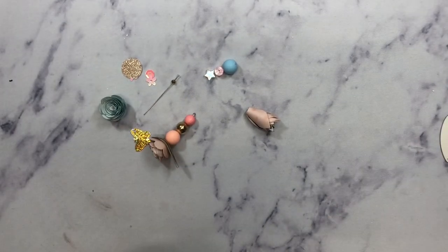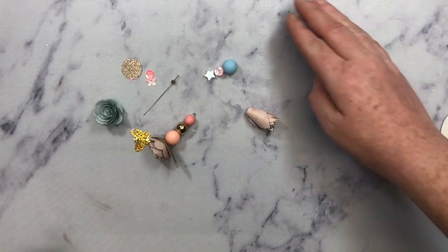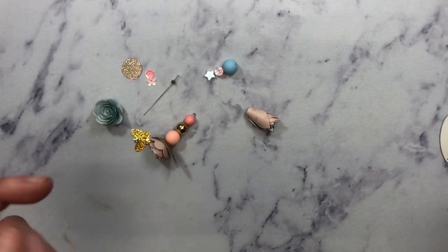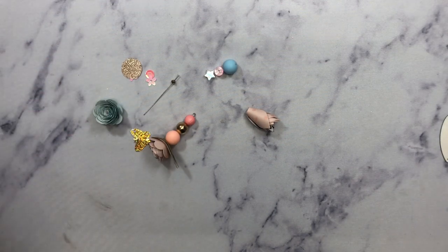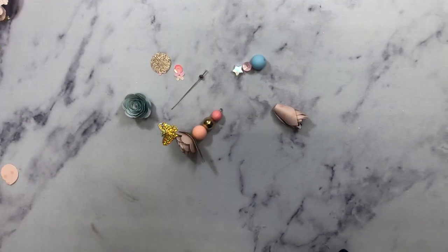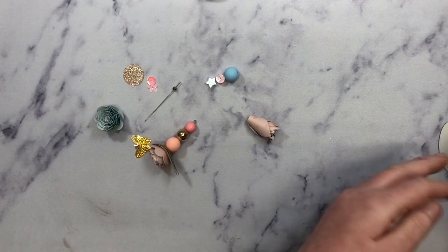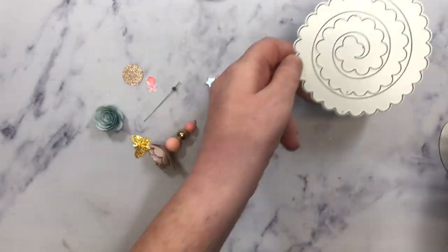Hey guys, it's Janae. Welcome back. So quickly, I wanted to share with you the Coco and Reno dies and what I did with them. If you watched my last haul with In Love Art Shop, then you probably heard me say that I struggle with rolled flowers really bad. But this month's kit comes with rolled flowers — this is one of them.